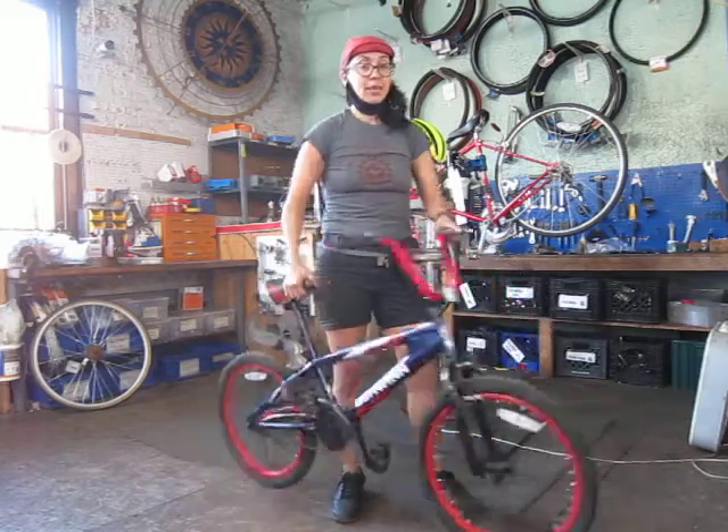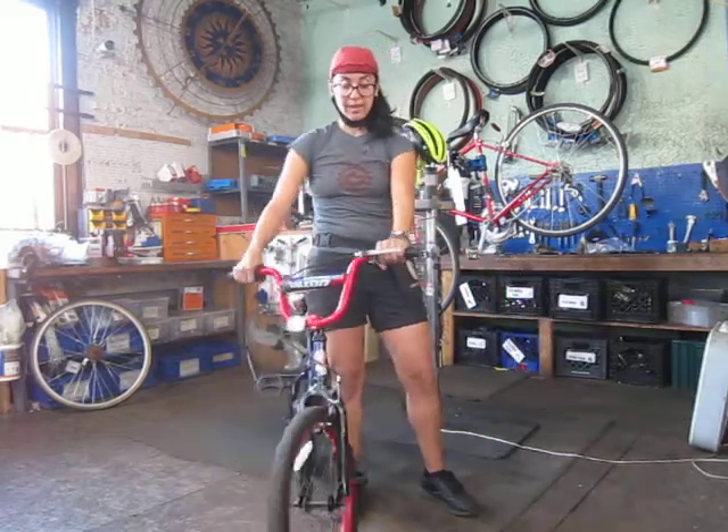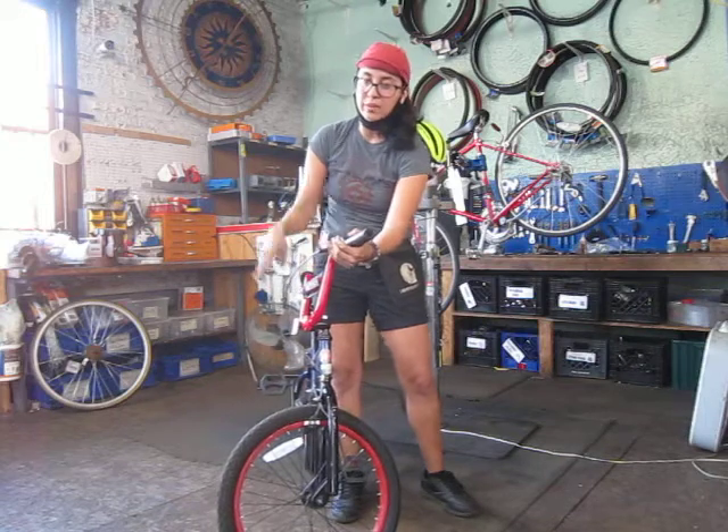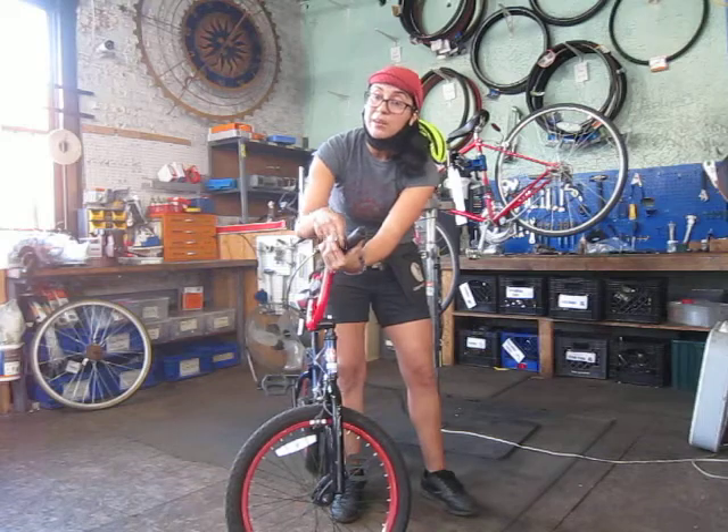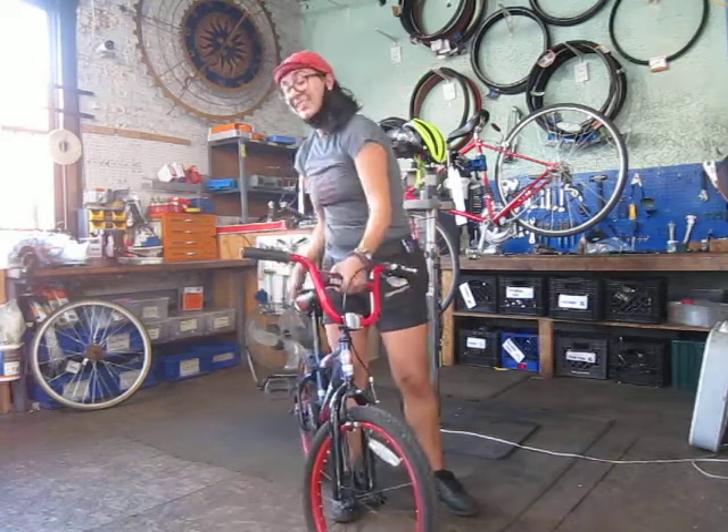For B, we're going to go ahead and go over the brakes. You're going to make sure that you squeeze the lever — we call it a two finger rule. If you have a gap in between the brake lever and the handlebar, you're good.